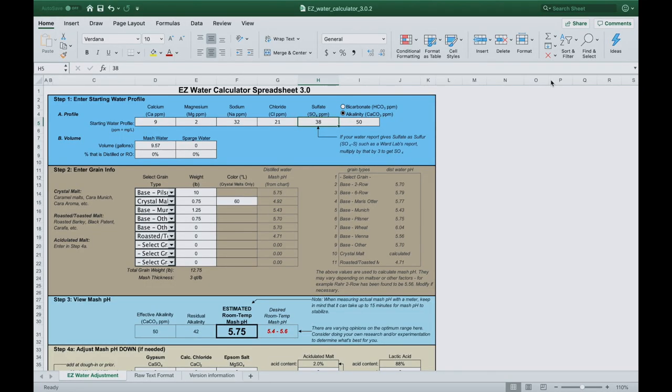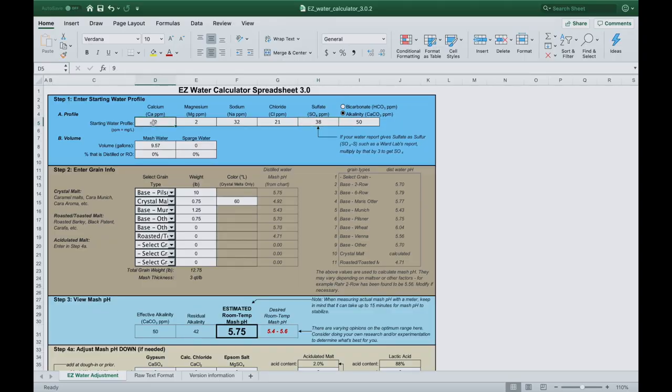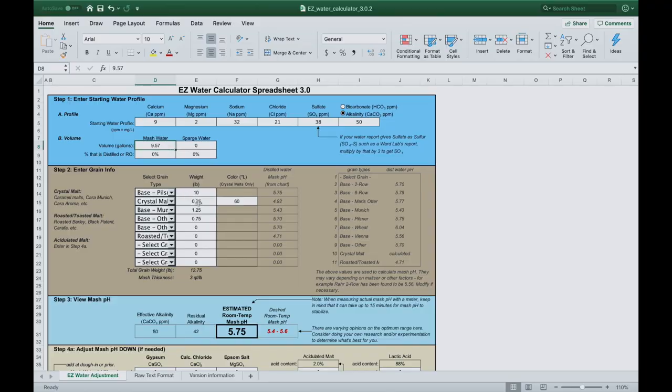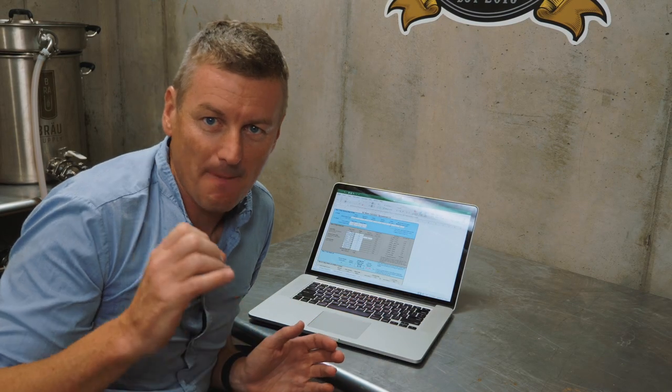The way that I adjust for that is to use a simple calculator. In the past, I've been using a spreadsheet called the Easy Water Calculator. You plug in your starting water profile — I look that up from my city's water website. Then I enter the volume of water I'm using for the mash, and I enter in the grains I'm using along with their weight and sometimes their color. What that does is calculate what my mash pH is going to be.